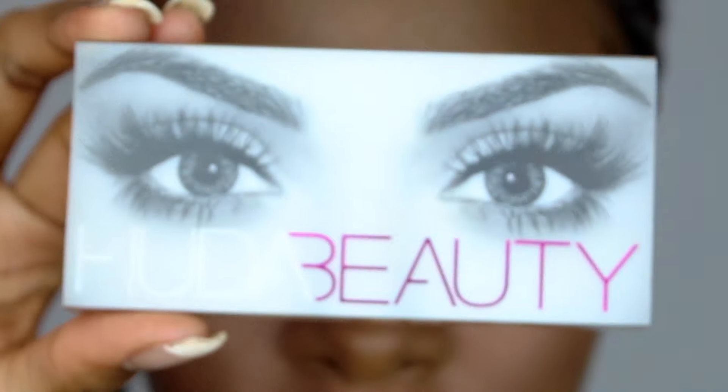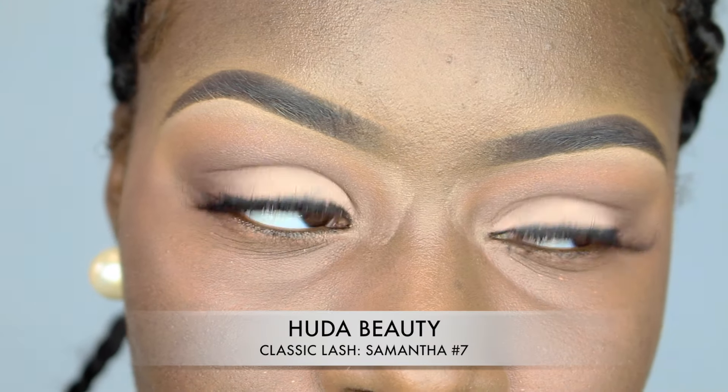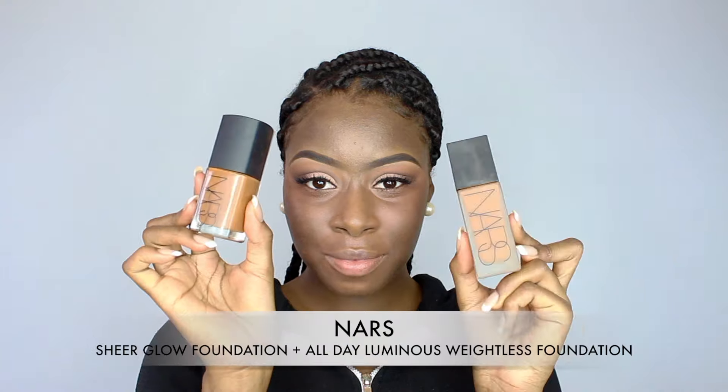Then I applied my beautiful Huda Beauty lashes in the style Samantha. For my face I mixed the Sheer Glow foundation and the All Day Luminous foundation by NARS to give myself a nice glowy, beautiful coverage. I used a dual fiber brush to blend this in instead of a beauty blender because I like how the dual fiber brush gives me a nice airbrush finish.